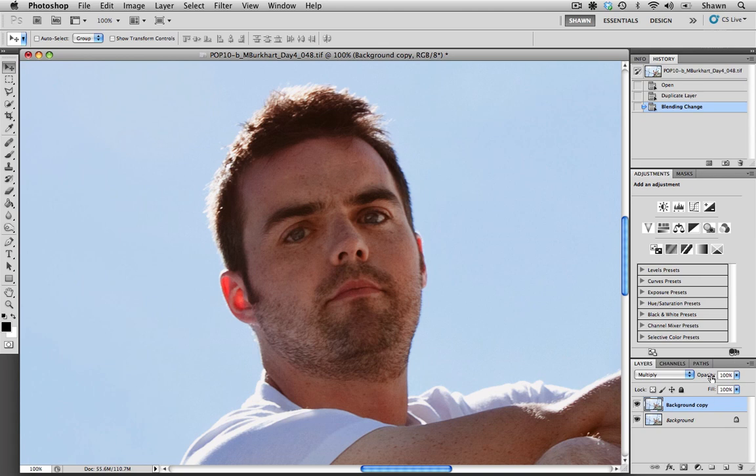This is why we do create a background copy layer — it just gives us that kind of control. So I'm just going to go up here into the opacity and back it off a little bit. I've taken it down to 60% and clicking on the preview icon again, before and after — I think that looks good. His face definitely has a lot more detail in it and it doesn't look so heavy. But I would like to see a little bit more contrast in the photo.